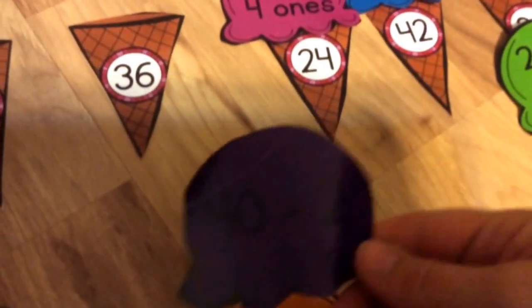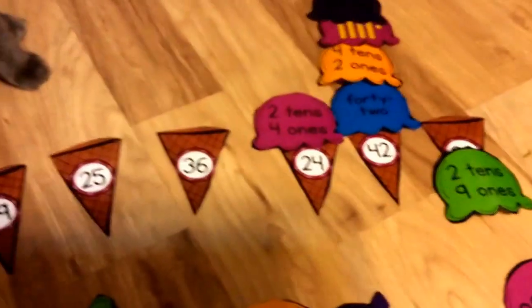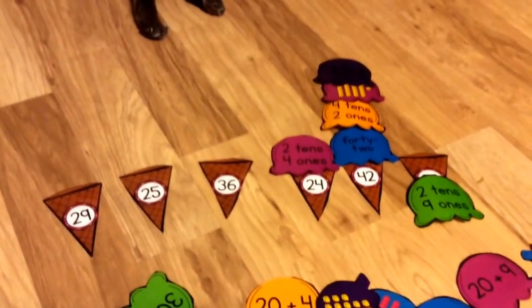It's hard to see on that purple — it's 40 plus 2. That would go on the cone. So you would have 4 scoops on each cone when you are finished. When you are done, you can take a picture of it and AirDrop it to me.